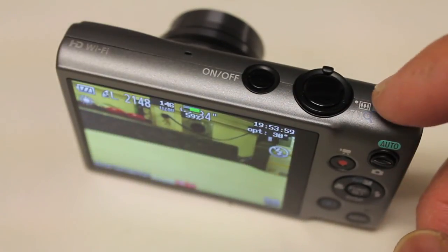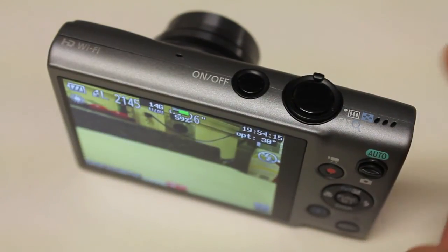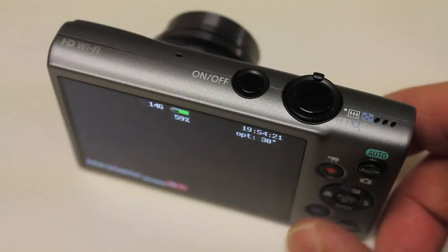I'm looking forward to taking this up in the QAV400 and getting some still shots. I hope you found this useful. If you have any questions or comments about setting CHDK up, please let me know. Until next time, thanks for watching.